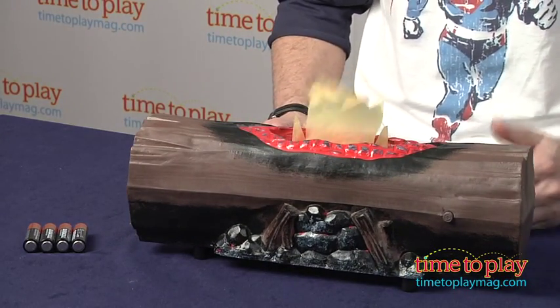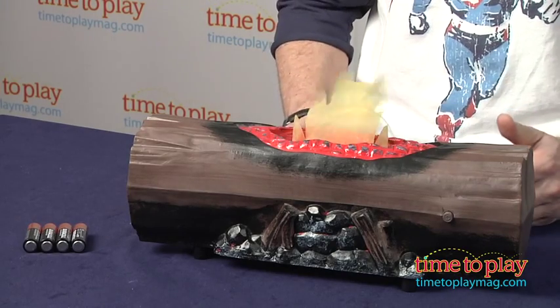This takes four AA batteries and is for kids ages three and up. Come visit us at TimeToPlayMac.com, your source for everything you need to know about toys and play.